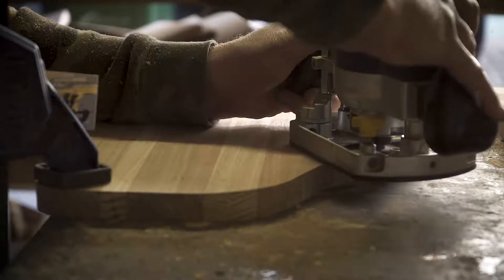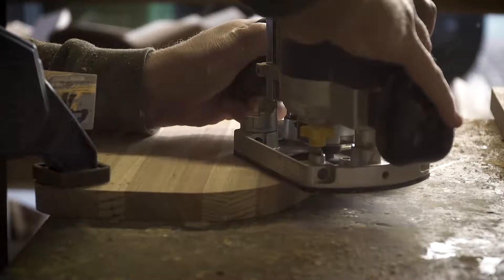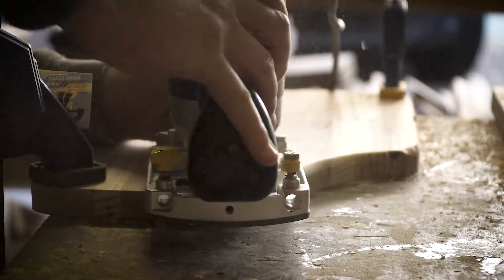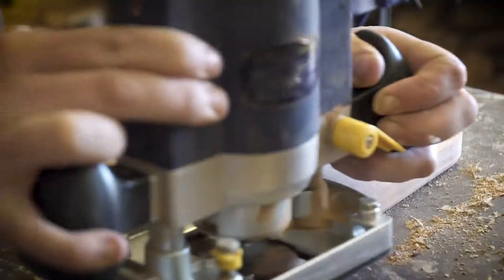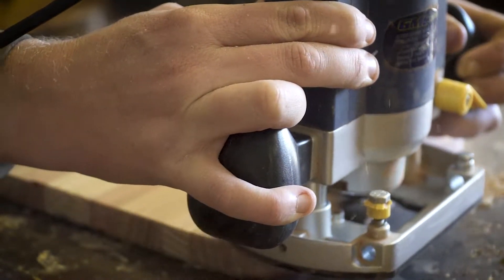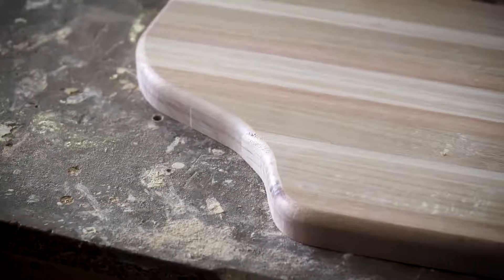Now it's time to rout the serving board. I've done quite a large bevel on the top and just a small bevel on the base — it's still a double-sided serving board, but this way it gives you more options. Some people might like a bigger curve, some might like a smaller curve.